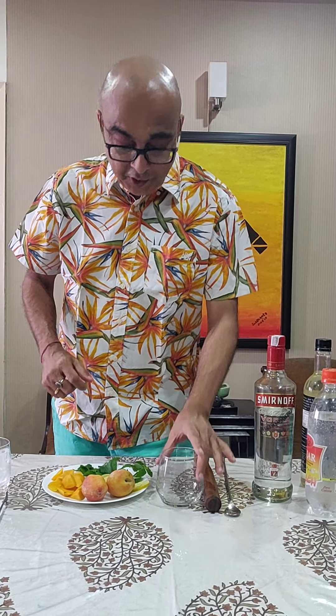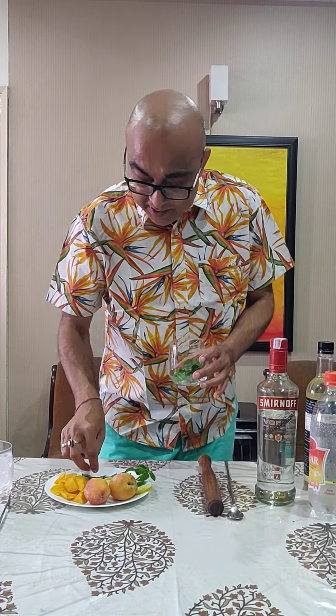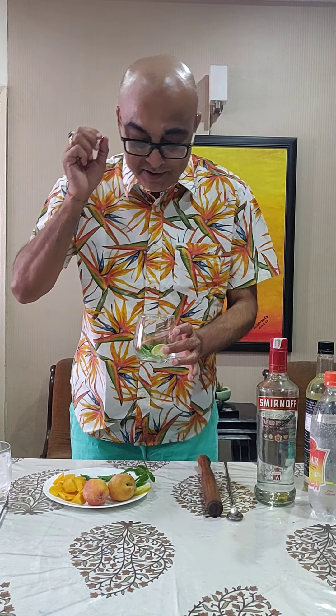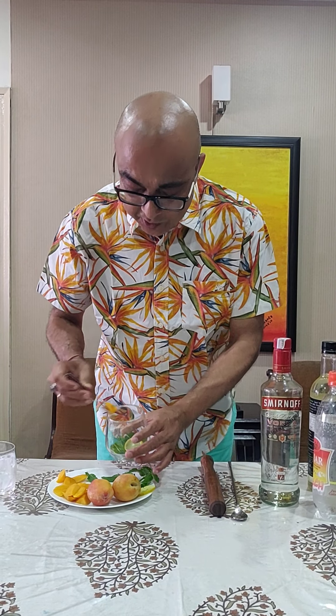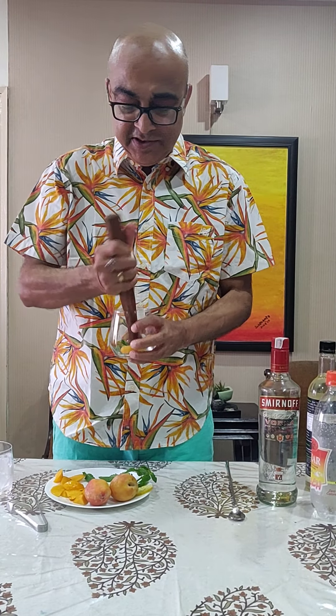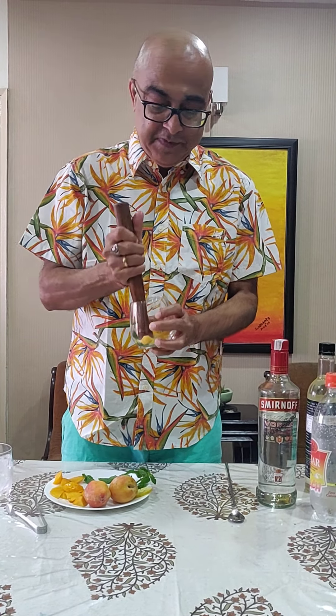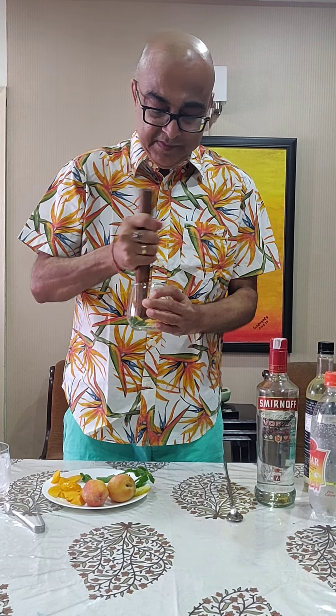Hi everyone, I'm back and it's just the season of fruits so I got some peaches. I thought why not try something with peach? In a glass I'll take some mint leaves, a piece of lemon, and a little bit of peach. I'll use this and just muddle it so that some juice comes out — there, that should do.